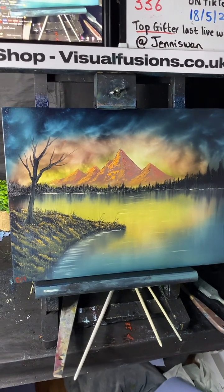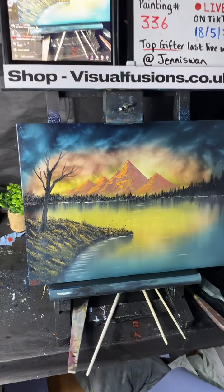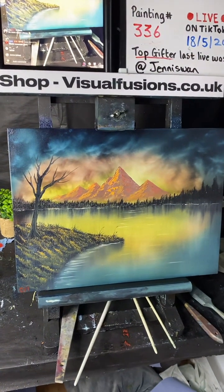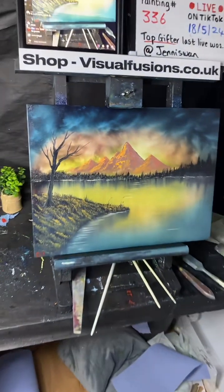I'm definitely going to do colours like that again — this is giving me two ideas: pyramids, and the Grand Canyon. Those sort of colours you can imagine in the Grand Canyon. Yeah!